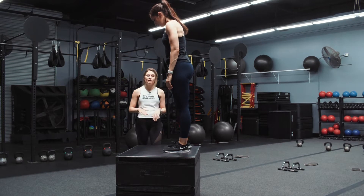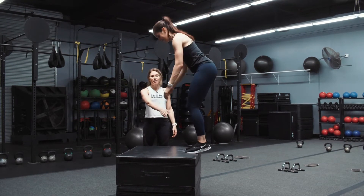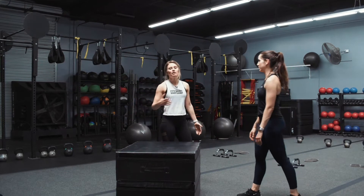What we don't want is for you guys to be jumping on the tip of the box and landing like that, because we don't want any ankle injuries. We don't want any injuries. So it's super important that you land flat-footed all the way up on the box.